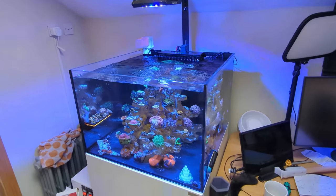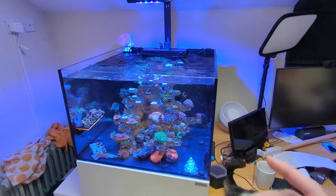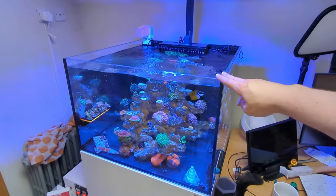Next tank is the 40 gallon — it holds about 40 gallons of water, 150 litres — and this is a Waterbox Frag 55.2, so it's two foot front to back, two foot across, and 16 inches tall.